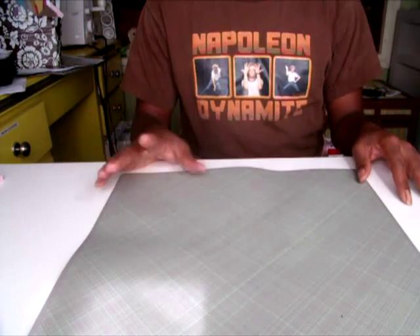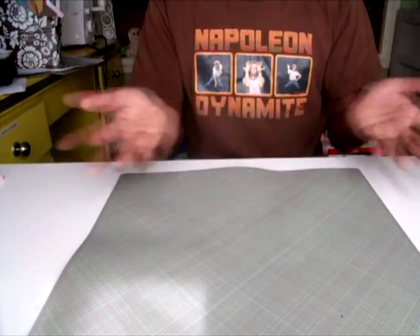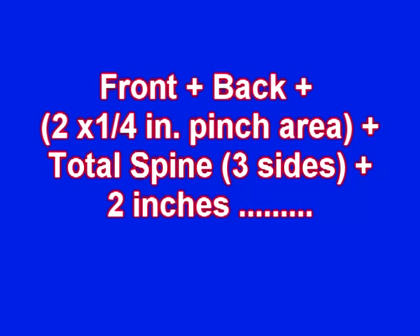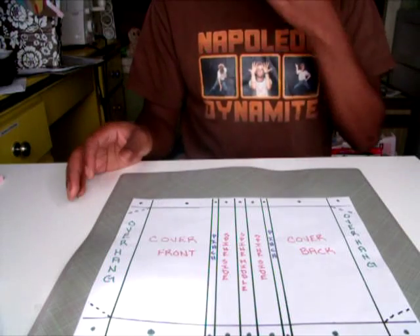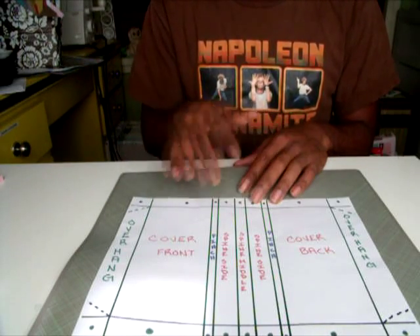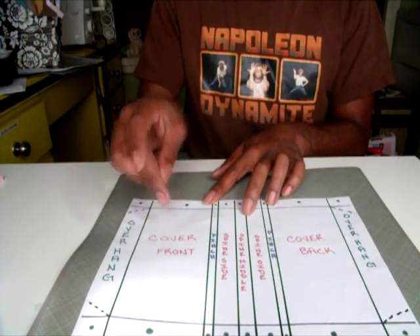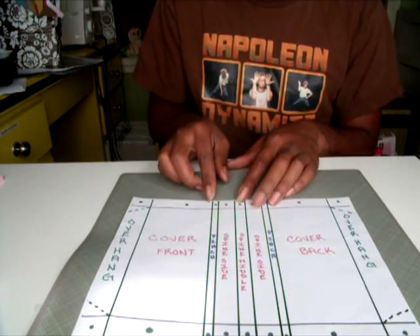Now that we've let our spine dry, we can move on to creating the outside cover of the book — the decorative part. You need to do a little addition here. Starting on one end, I measured in an inch for my overhang, then from that overhang the width of my front, then a quarter-inch pinch — you'll understand why that's important later on.